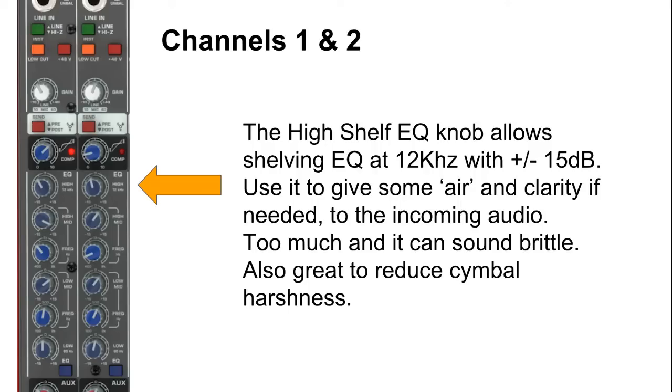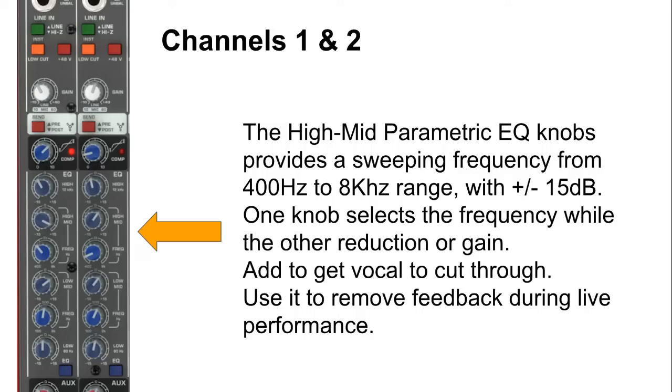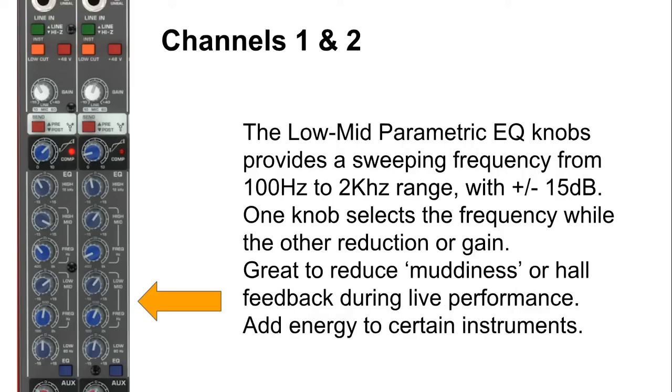Below that is our EQ section. It starts with the high shelf EQ at 12 kHz, giving you ±15 dB of gain or reduction from 12 kHz. You can use this to add air and clarity to the incoming audio, but be careful — too much high end will sound very brittle and unpleasant. You can also use it to reduce harshness. Below that are the mid-high parametric EQ knobs, providing a sweeping frequency from 400 Hz to 8 kHz with ±15 dB gain or reduction. One knob selects the frequency while the other adjusts the gain. Below that are the low-mid parametric EQ knobs, very similar, with a frequency range from 100 Hz to 2 kHz, again ±15 dB.